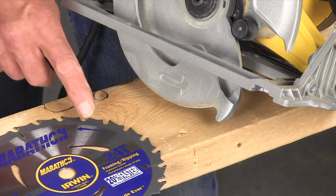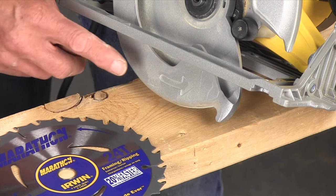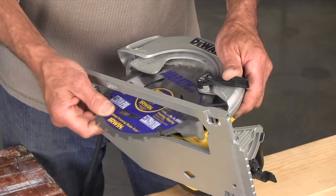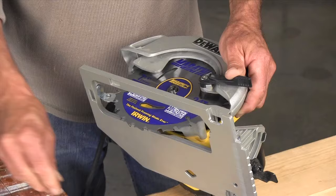The most important thing to know is to face the teeth in the right direction, pointing up at the front of the saw. There are arrows on the blade and on the blade guard to help with this. Face the arrows in the same direction. Now reinstall the bolt and washer and snug it up.